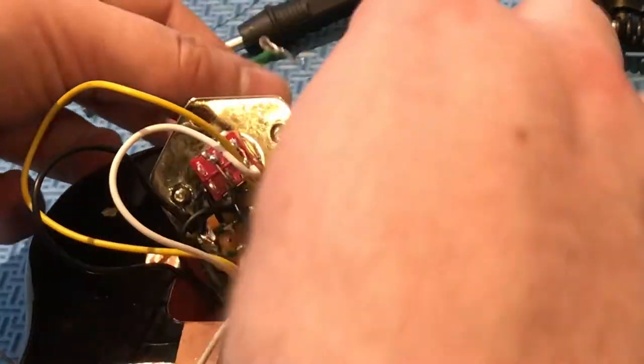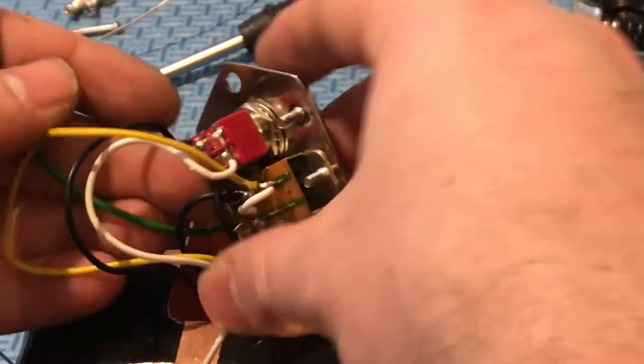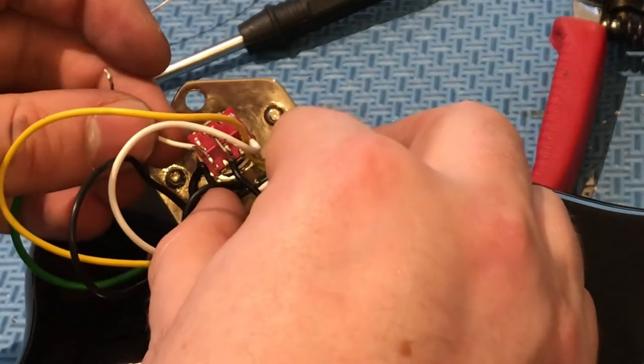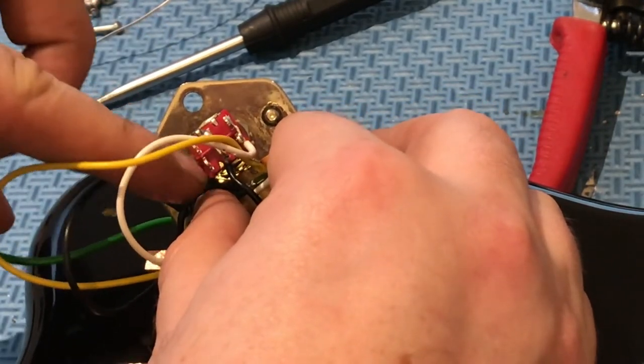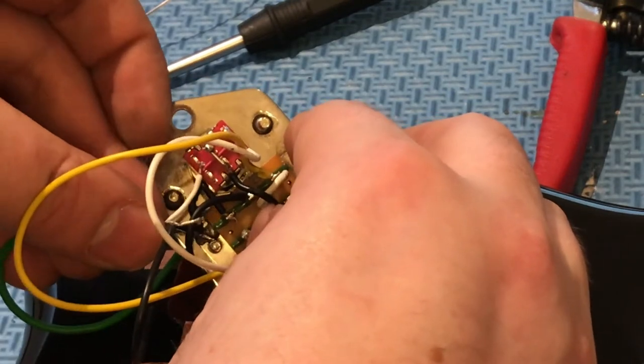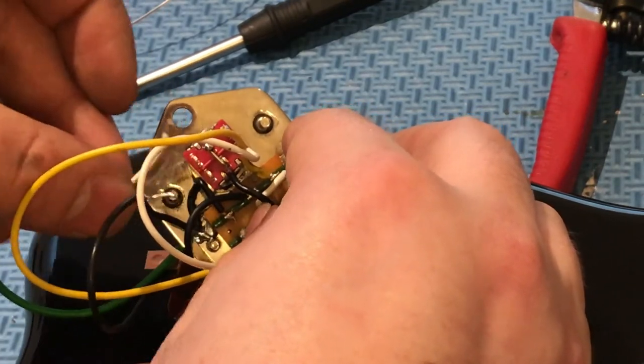Now you're going to have to do a similar thing with the green wire that ran from your rhythm circuit control switch. You can bridge that on the two left lugs here, and also ground that bare wire.